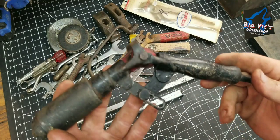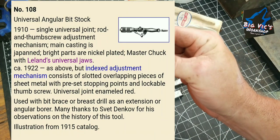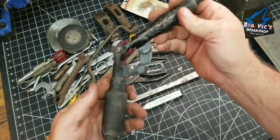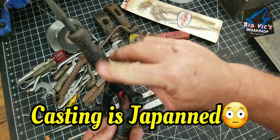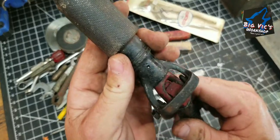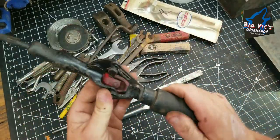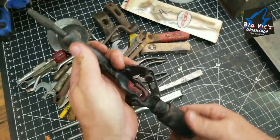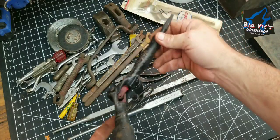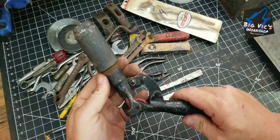This is a Miller's Falls 108 brace attachment for angles — so that's pretty cool. And it is Japan finished. There's a little oil spot there for it. Let me see right in there — it turns and works. I may do a video on this possibly and clean this thing up. It's pretty cool — Miller's Falls.